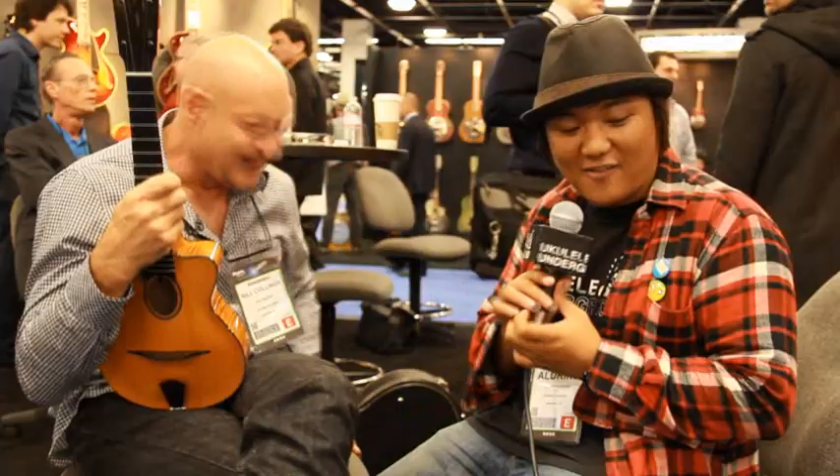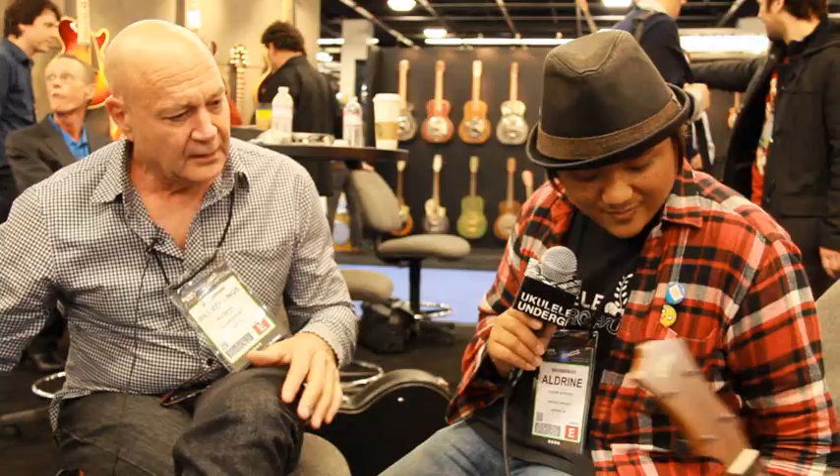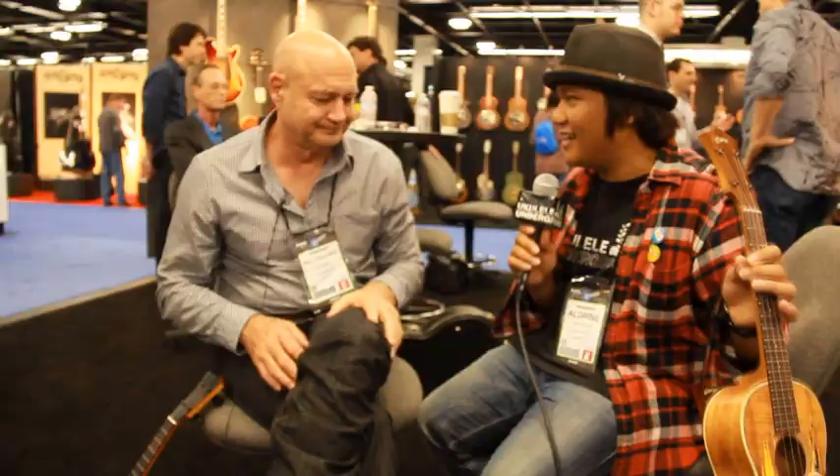I've got a couple more to show you here. Nothing says ukulele like a rattlesnake — am I right? When I think rattlesnake, I automatically think ukulele. You guys are like a Texas company, right? Yeah — so that makes sense.